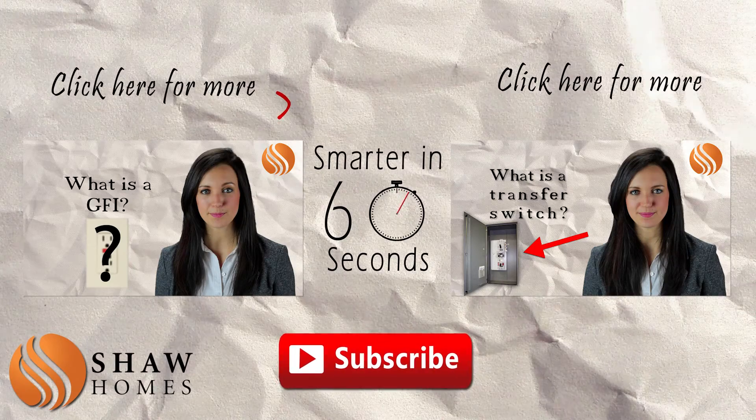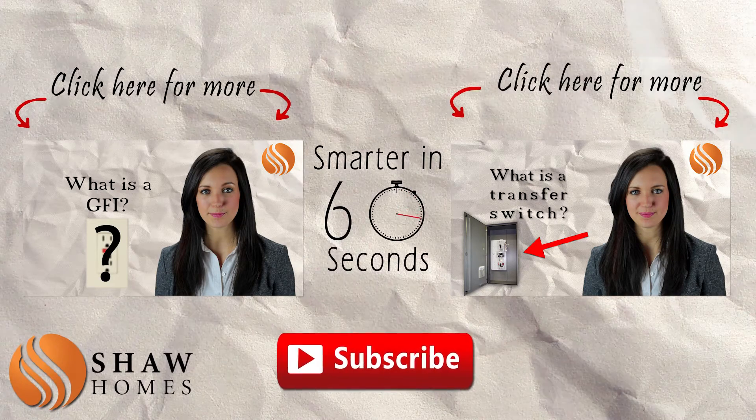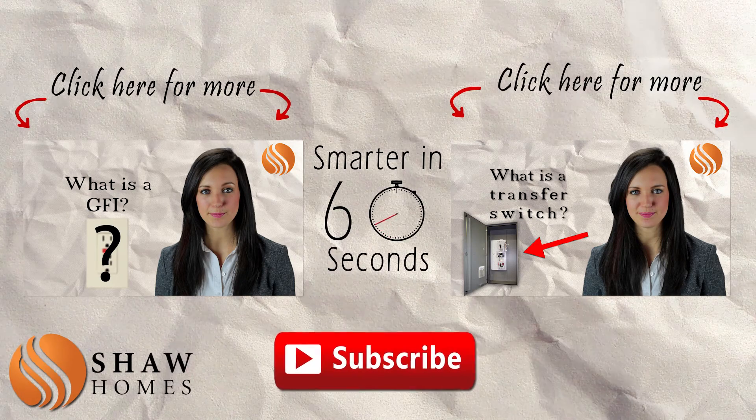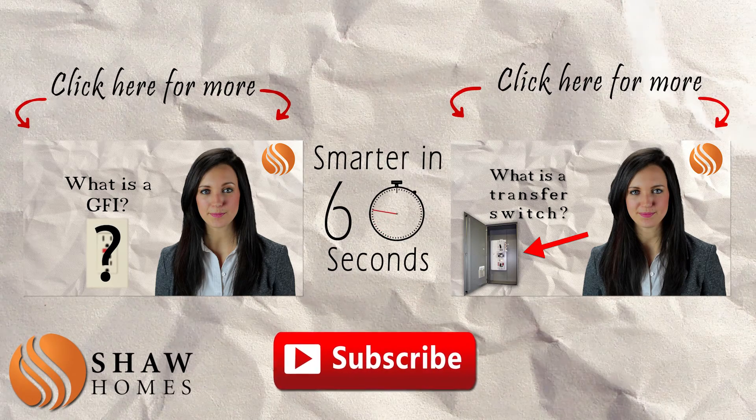If you're enjoying these videos, feel free to click on that like button. Add us on Facebook and subscribe to our YouTube channel. That way you'll be notified when a new video is posted so you can stay up to date and fully informed. Comment below if there's a topic you'd like to know more about — we appreciate your suggestions and would love to answer your questions.